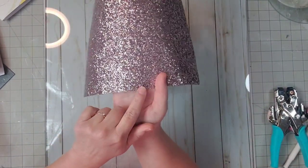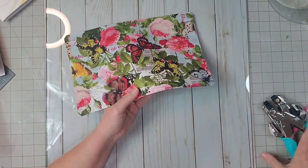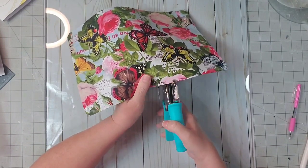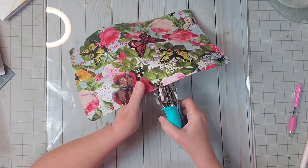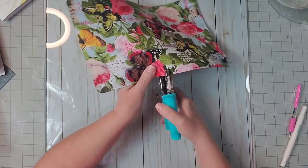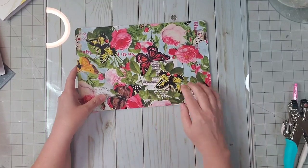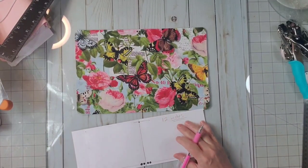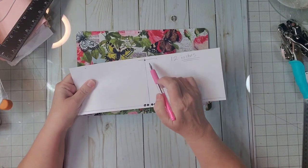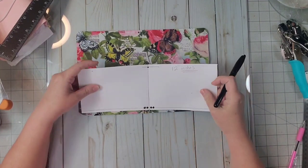Let me turn it to the front — it's still going to be impossible for you to see it on camera, but it has four little perfect holes there. Now we'll punch the second side. And there are the four holes on this side. Now I need to punch a hole right through the middle. Because my book is eight inches tall, halfway would be four inches.